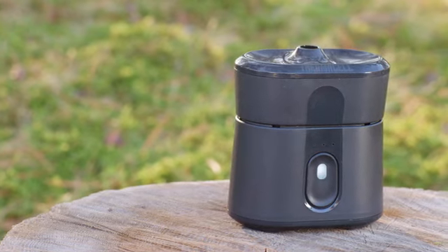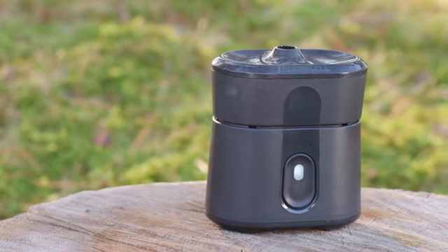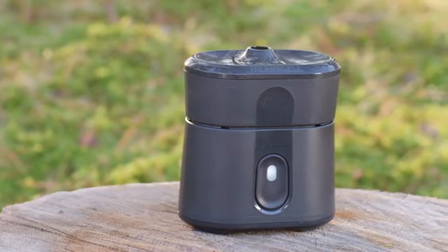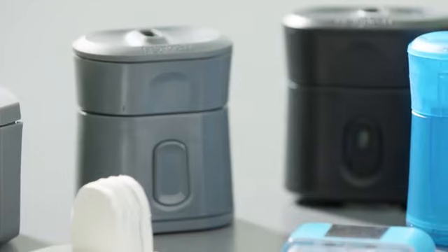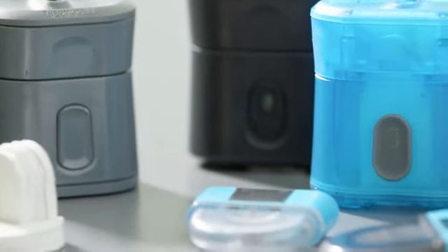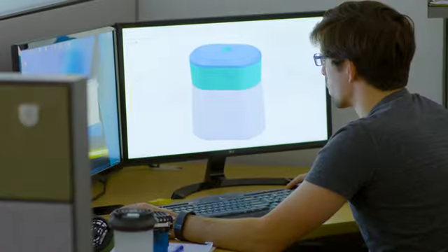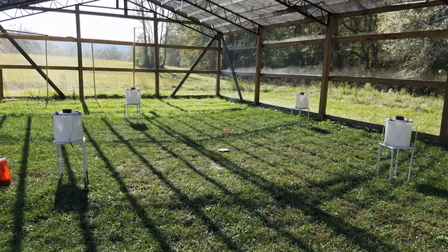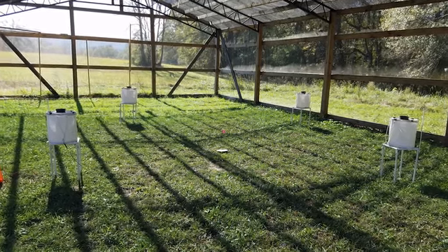It was definitely a great moment for us when we were first able to put the product out in the field and see that everything we knew on paper hypothetically was supposed to work actually did work. We've been through several rounds of prototype testing on Radius, and we do that before we even begin to think about mass production. Our test facility in Georgia has put Radius through its paces — in fact, they're seeing reductions in mosquito pressure amongst the best they've ever seen.